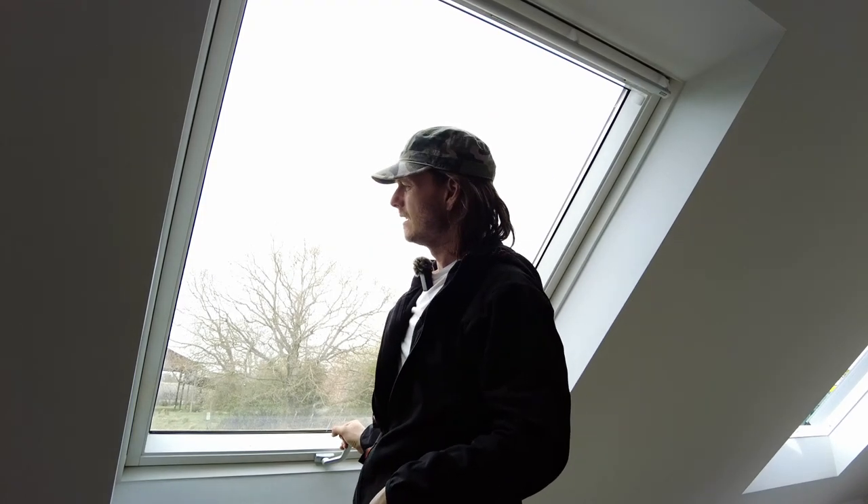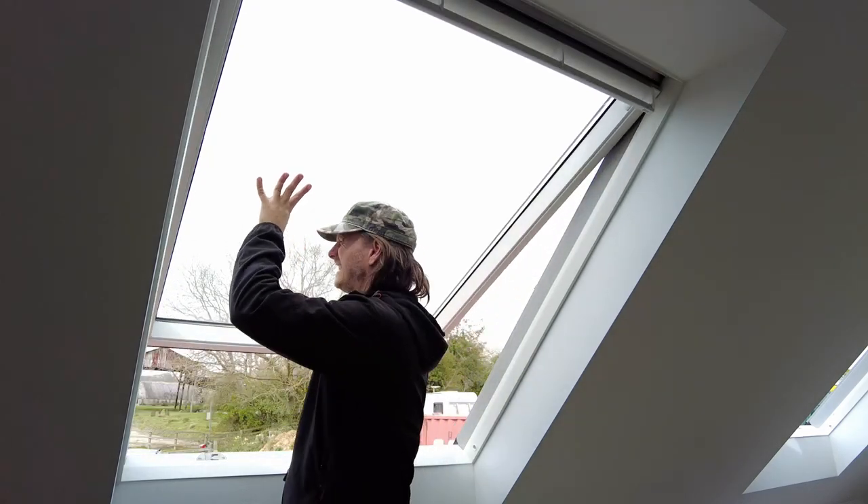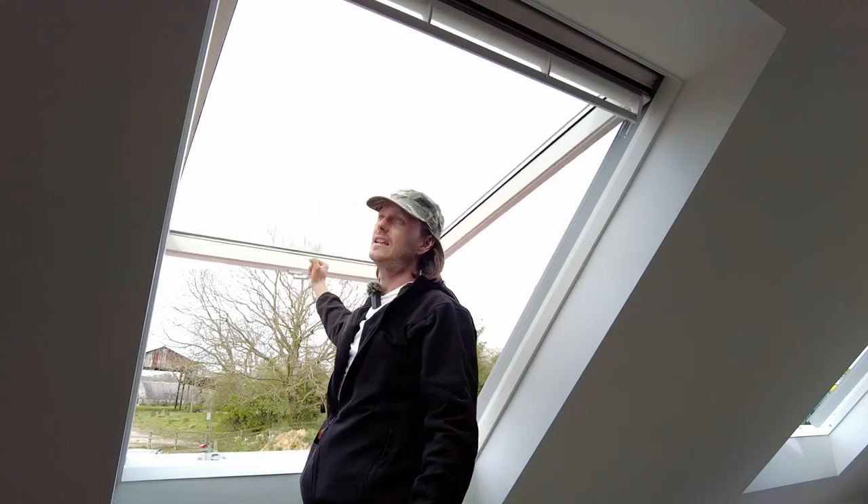And you can obviously take the window out now — that's all good. And then to put it back in, lift it up all the way to the top, and it clicks in, and then it's back on the springs.